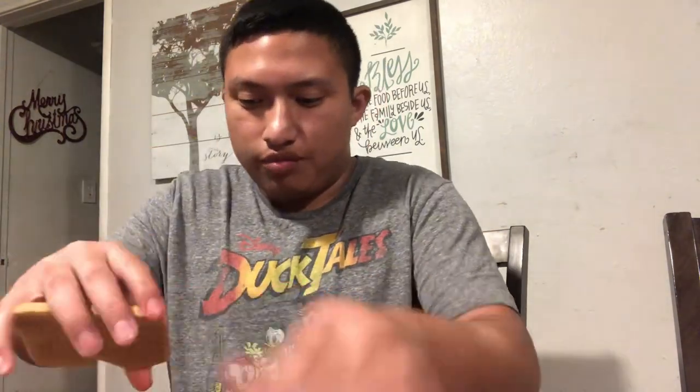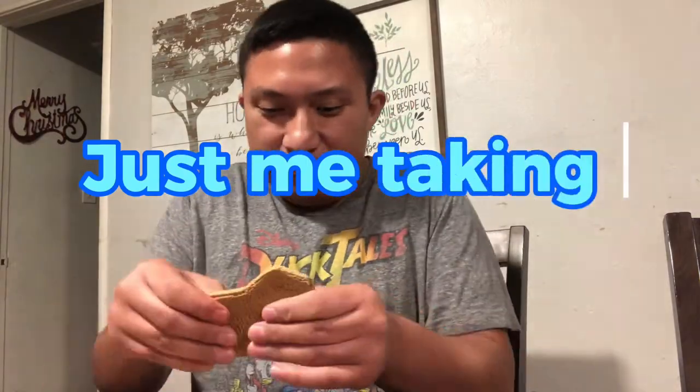Give me one second. I'm making a gingerbread house video, and I'm wondering how this is gonna be. I never did a gingerbread house that often. I'm guessing this stuff is... let's see how this goes.